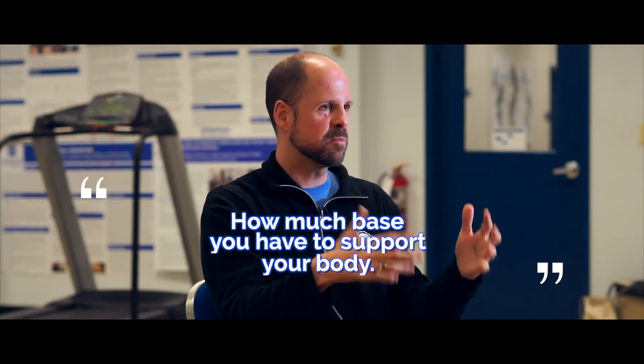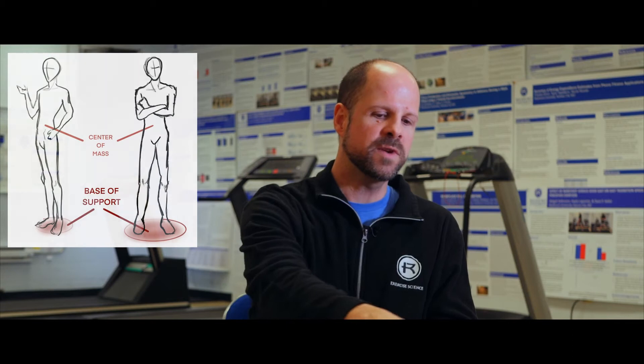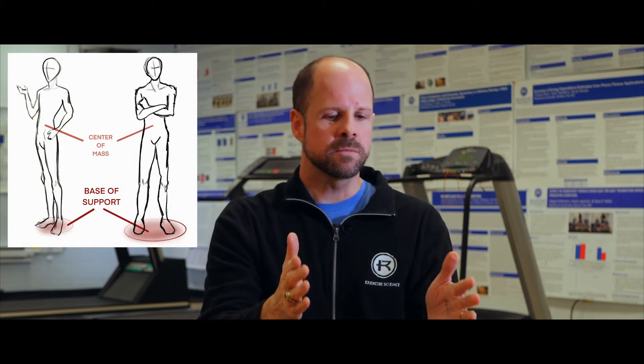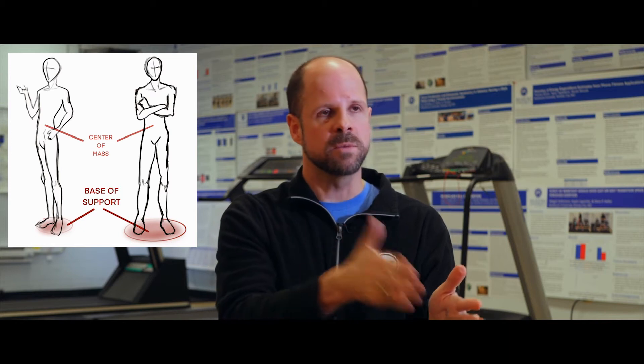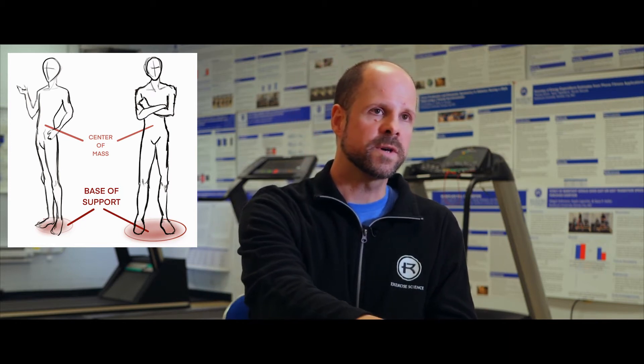Base of support — they name these things for a reason — it's how much base you have to support your body. Somebody just standing with their feet shoulder-width apart, it's the outline around their feet and the space in between their feet. If the person goes from bouncing on two feet to bouncing on one, then it's just the outline of their one foot that's on the ground.